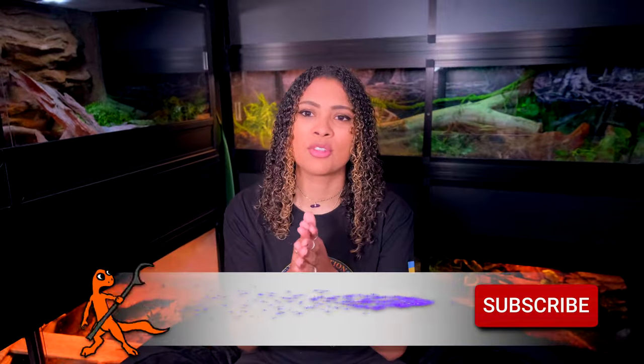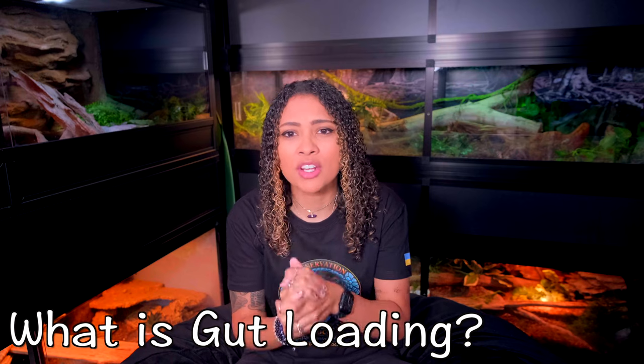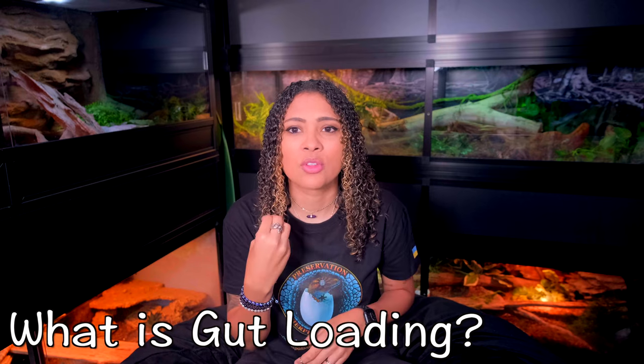Good morning, reptilians! Welcome and welcome back to the channel — I'm Ell, and this is Ell's Reptiles. This week we are talking about gut loading. I haven't done an updated gut loading video in a little bit, and there have actually been some changes to the way that we should gut load our bugs. Gut loading is simply feeding your feeders a nutritious diet so that they are super healthy and nutritious for your animals when you feed them — otherwise you're just feeding them an empty shell.